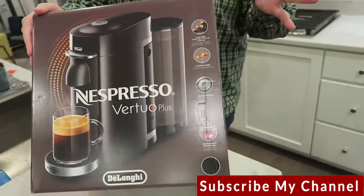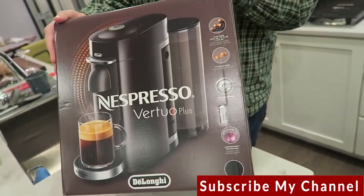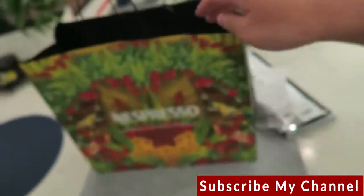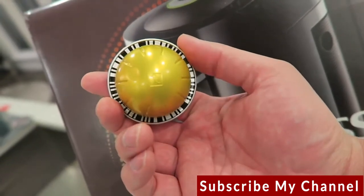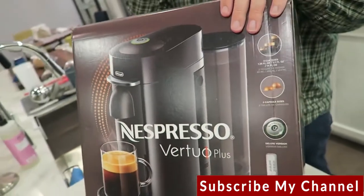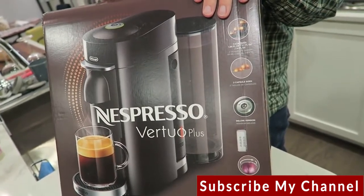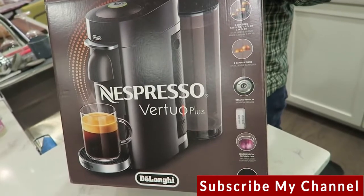We're going to do an unboxing and probably an in-depth review later. What we liked about this specifically is the Virtuo line — it uses aluminum pods. The machine actually reads a barcode on the pod, and the way it brews is through centrifugal force, spinning at 7,000 revolutions per minute to extract the coffee — not through standard pressure like most espresso machines. You get what they call a crema on top, almost like beer foam, which is really luxurious. They also offer sustainably sourced, sometimes single-blend coffees with about 15 different types to choose from, and you can do espresso pods as well.